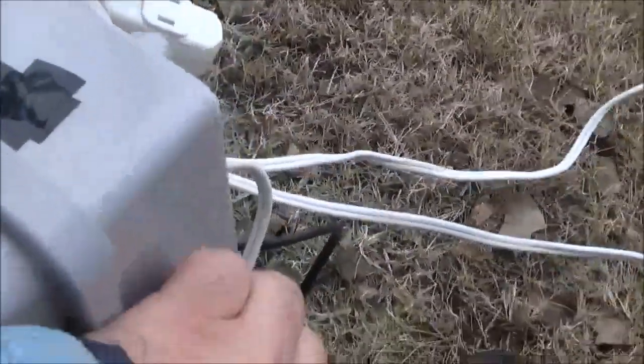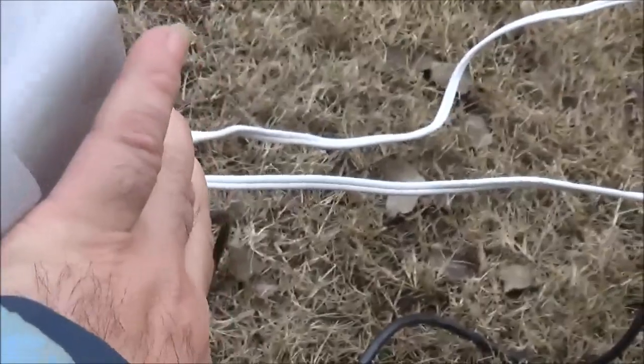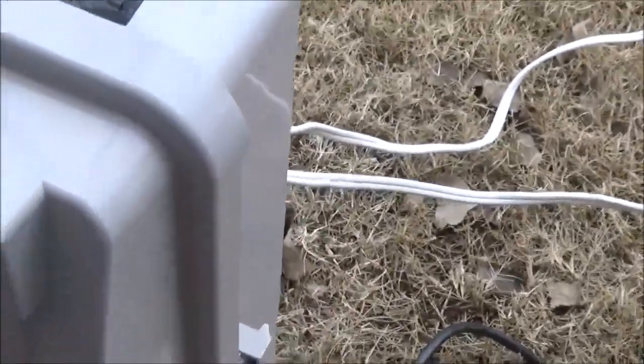I actually started with two little PX1s. You can see two little PX1s and the power supply in the case. One PX1 works the first half of the tree, and the second one works the second half and the star.